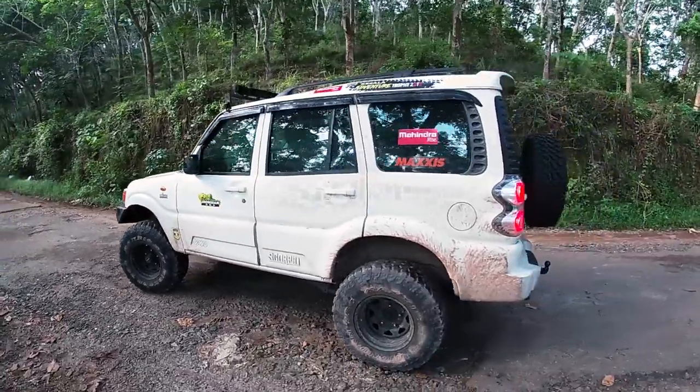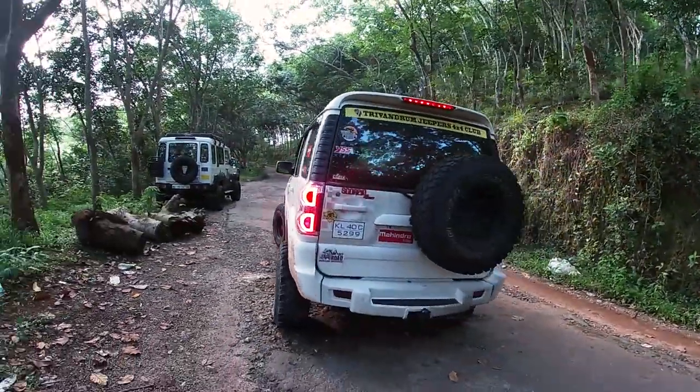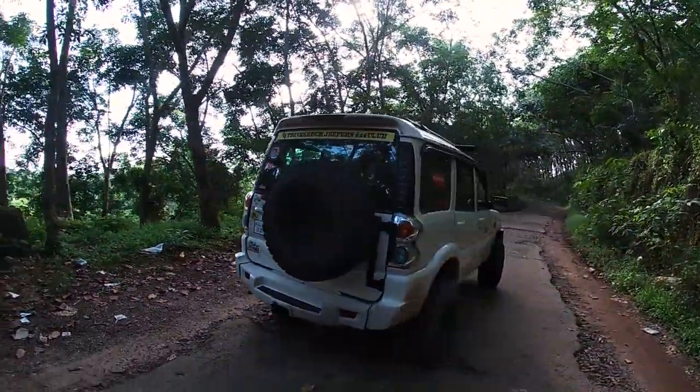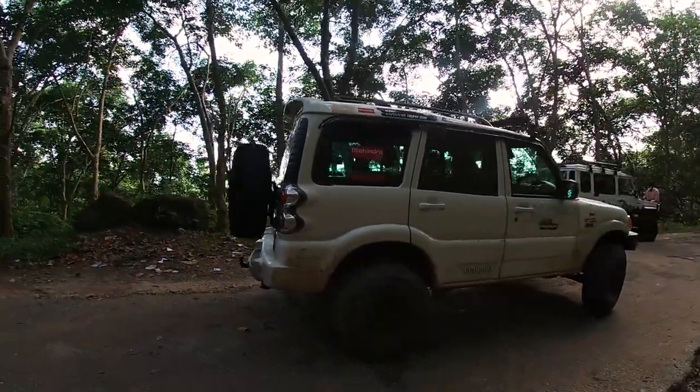I'm going to do the review of the Mahindra Scorpio. I've got a lot of modifications to the stock Scorpio. I've got a lot of options for off-roading events.